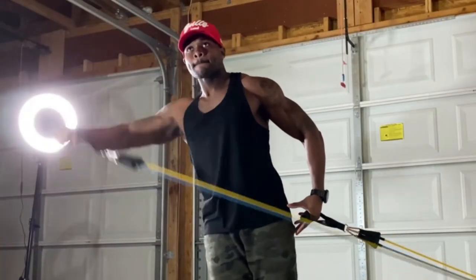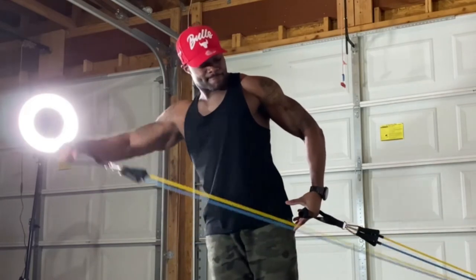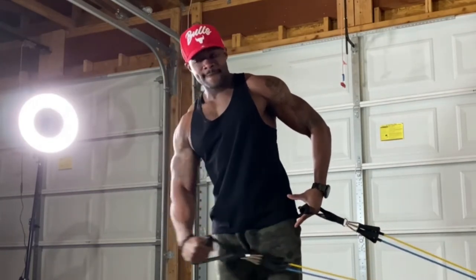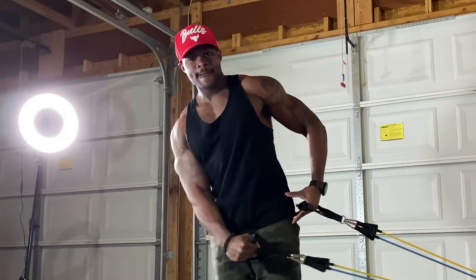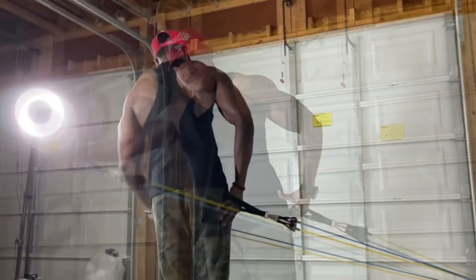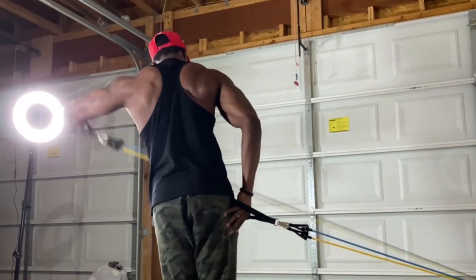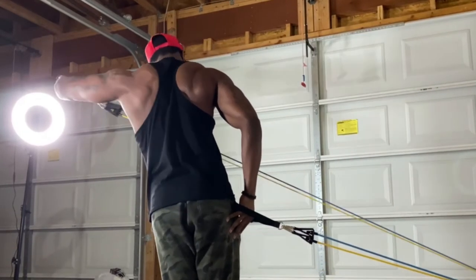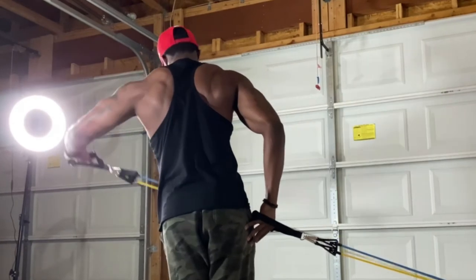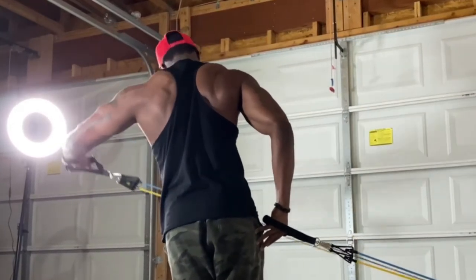We're not just going to target the front deltoid — we also have to hit the side. I love lateral raises; they're my go-to. I also do a nice slight lean. Some folks might call this the Egyptian lateral raise. This is targeting nothing but the medial head of the deltoid. This part of your shoulder is what gives you the broadest shoulders ever. Fellas, if you're looking for broad, bolder shoulders — this is it. Doing lateral raises is going to make those deltoids pop out.